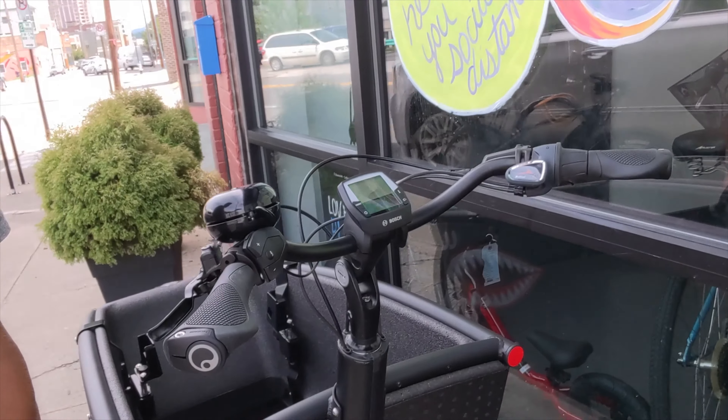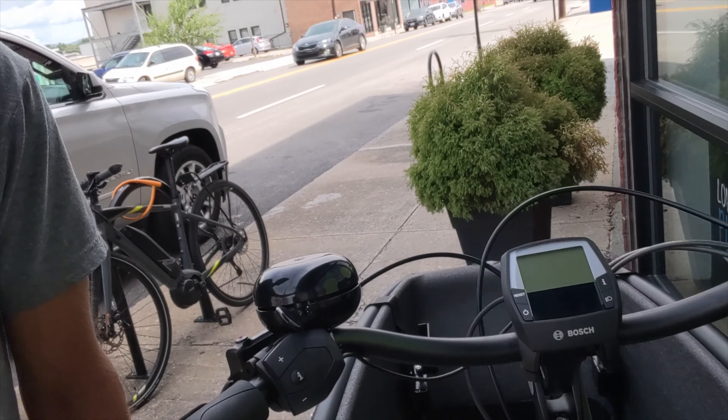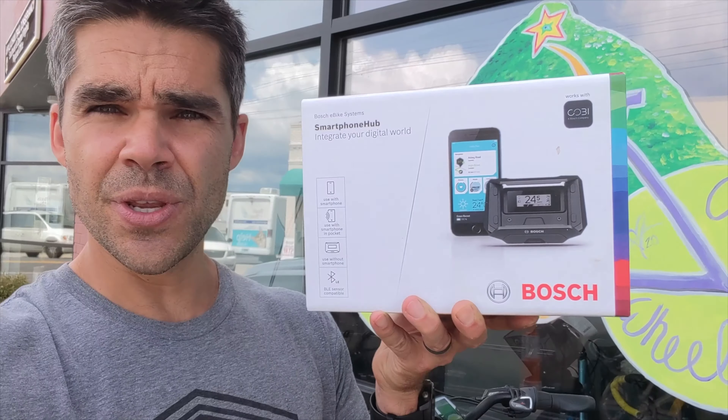We have the Bosch Intuvia computer attached to this bike — you can see it right here — and we're going to switch that from the stock Intuvia computer to the new Bosch Smartphone Hub. We'll go into more details about what the Smartphone Hub can do once we install it.